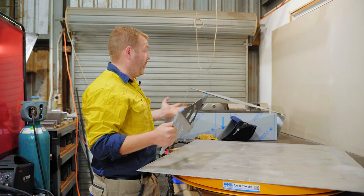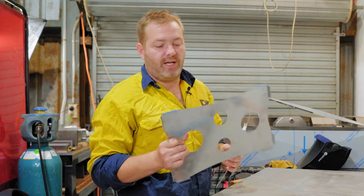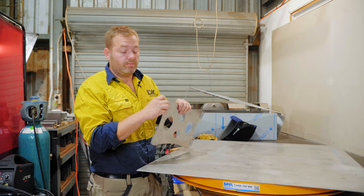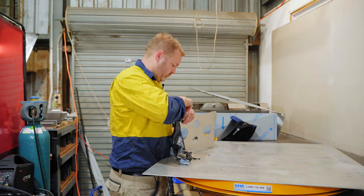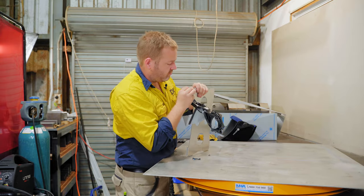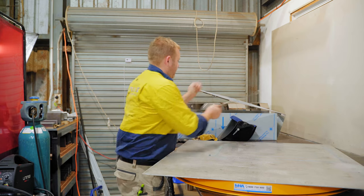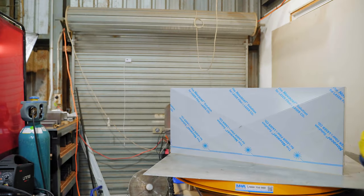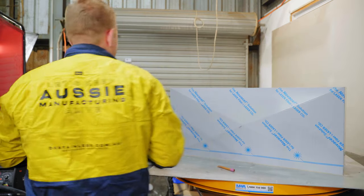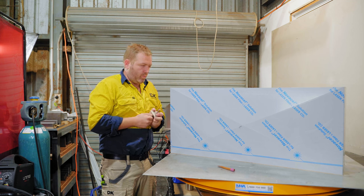First things first, before we do any welding or any tacking, we need to make sure that we get all of this plastic off. Now with this large piece we don't actually have to take all of the plastic off — just need to get rid of the plastic where we're going to be welding.